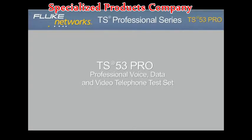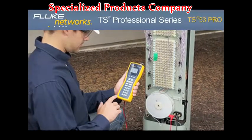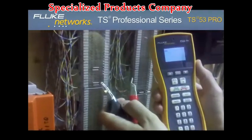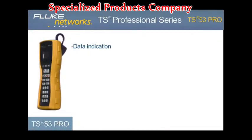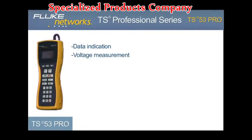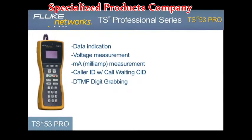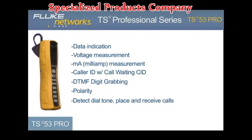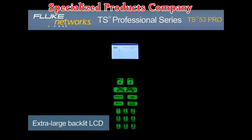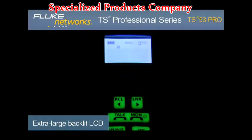TS53 Pro — Professional Voice, Data, and Video Telephone Test Set. The advanced TS53 Pro is perfect for voice, data, and video technicians and communications service provider technicians who require a high-quality telephone test set that performs seven essential tests, including data indication, voltage measurement, current measurement, caller ID with call waiting caller ID, DTMF digit grabbing, polarity, and the ability to detect dial tone as well as place and receive calls. An extra-large menu-driven backlit LCD and glow-in-the-dark keypad makes navigation of all testing functions simple and fast.